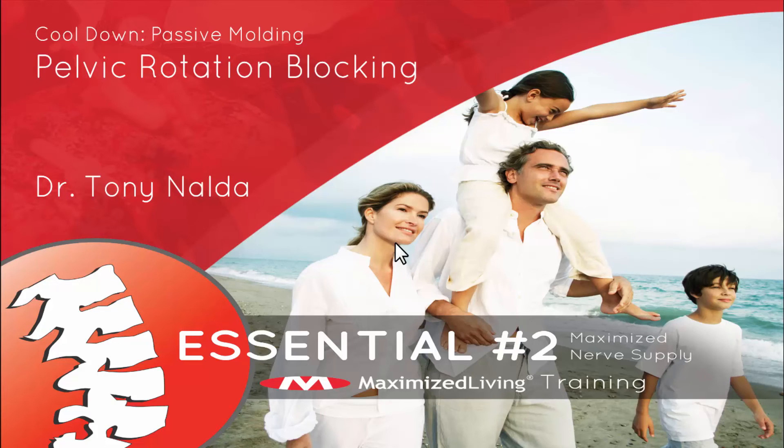I hope you enjoyed this video on how to use pelvic rotation for home care and office care. If you use this blocking system appropriately, you're going to see great reduction in those A to P lumbo-pelvic x-rays.